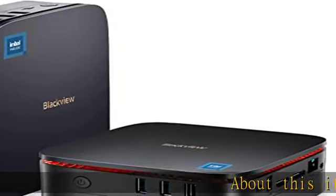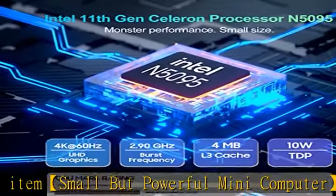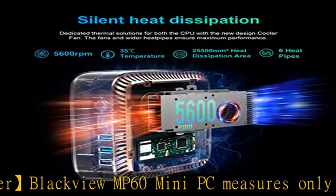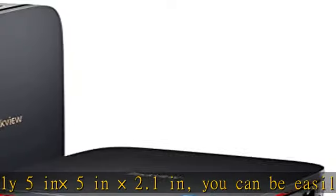Small but powerful mini computer: the Blackview MP60 mini PC measures only 5 in x 5 in x 2.1 in. It can be easily placed in crowded workstations or small spaces, and it comes with a VESA bracket to hang the mini PC on the back of a large monitor, which is a great way to save space.